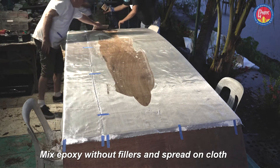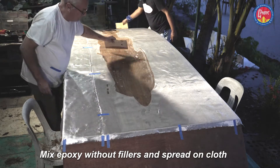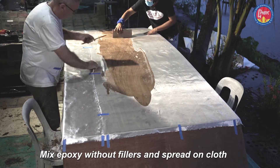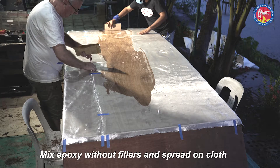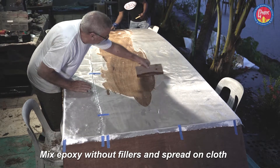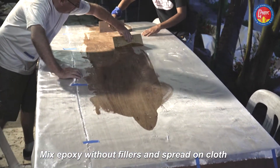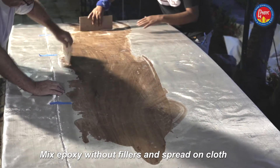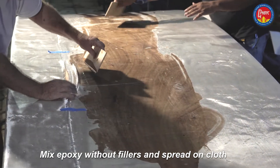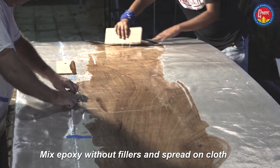Otherwise you'll move the cloth. If the cloth moves, you get air bubbles — so you can pull them out from the edge of the cloth. If you leave the epoxy in the container, it will get hot and you won't have time to do the work. Another wrinkle — pull it out at the edge, on the outside edge of the boat.